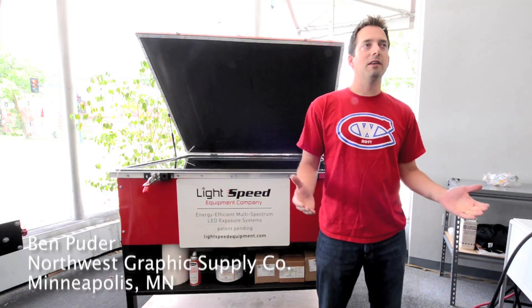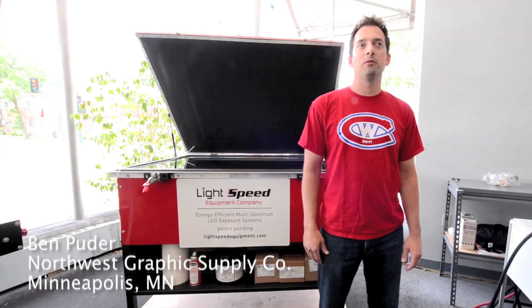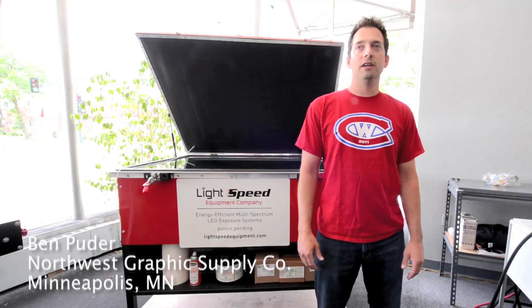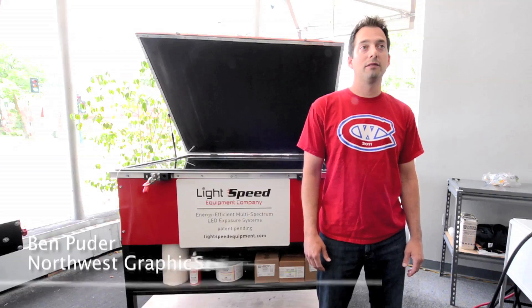You have the inherent benefits of LED lights, which are long bulb life and very low power consumption, but the quality of the exposure is phenomenal. We've placed several units in our customers, all with great success. It's a good product.